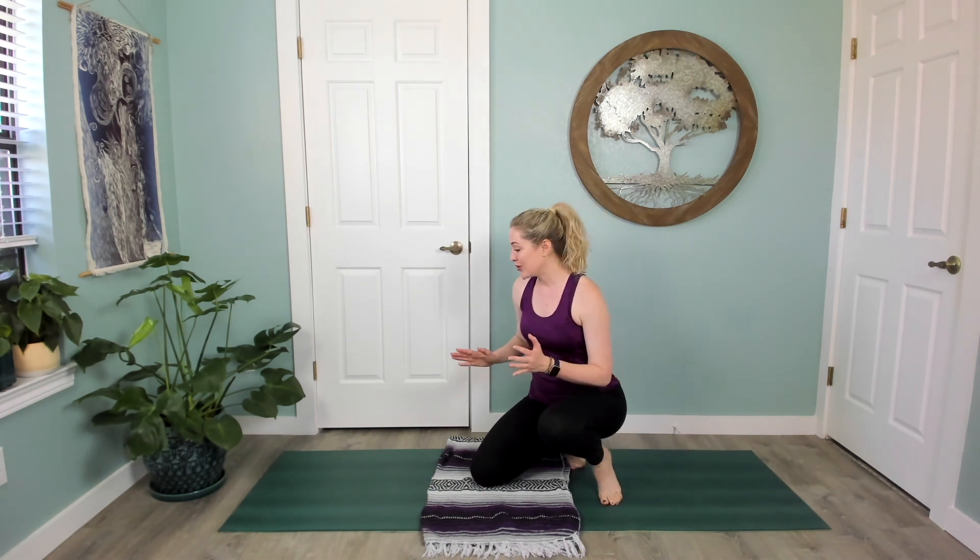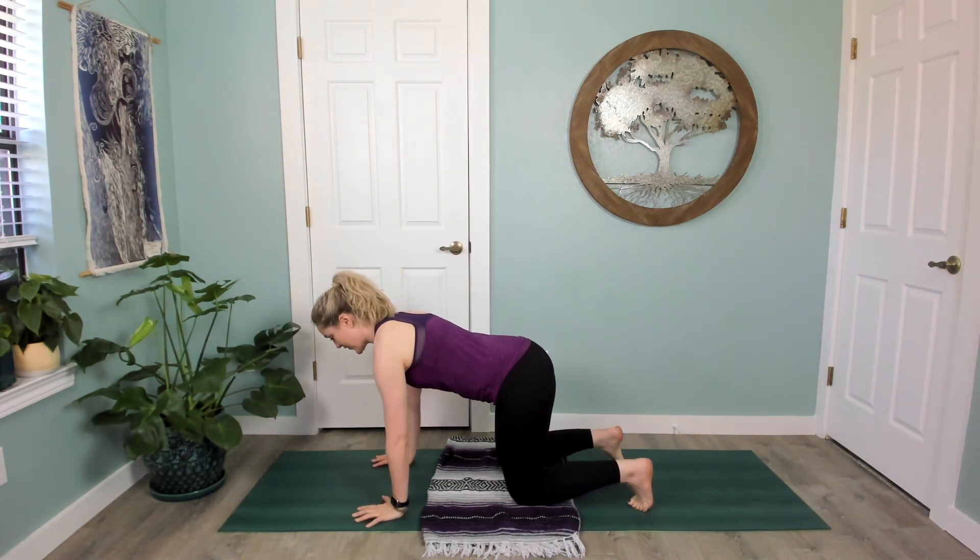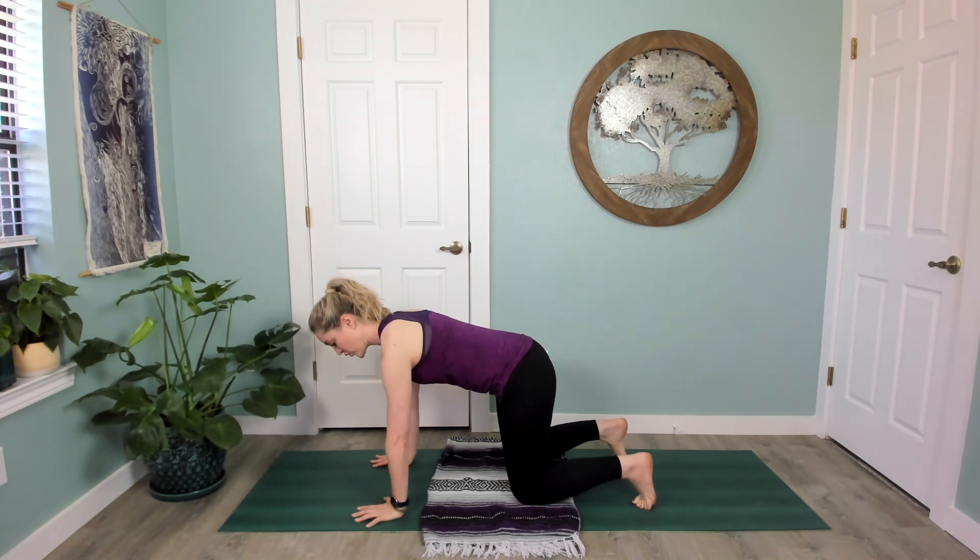Hello and welcome to day three of our Restore Your Core yoga challenge. We'll move a little quicker today, so let's start right in tabletop, setting up your foundation, inviting your ribs up into your spine, stacking your joints, and pressing away from the mat.